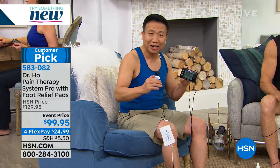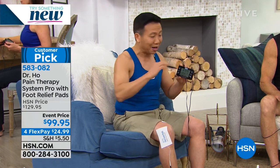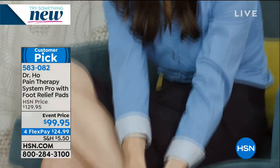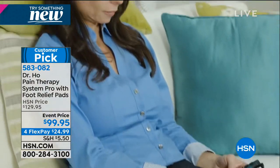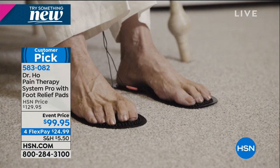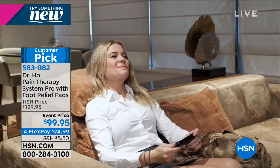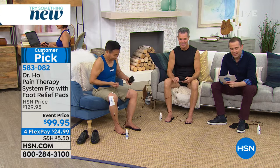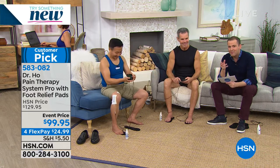This is the same system I use in my clinic. When patients come to my clinic they pay up to $100 per treatment. My system with all the pads you're getting today on HSN gives you at least 500 treatments with the reusable pads - and the foot relief pads never need replacing, meaning thousands of treatments for the cost of one clinic visit. The list of areas it covers is long: lower back, arms, legs, shoulders, waist, full back, neck.